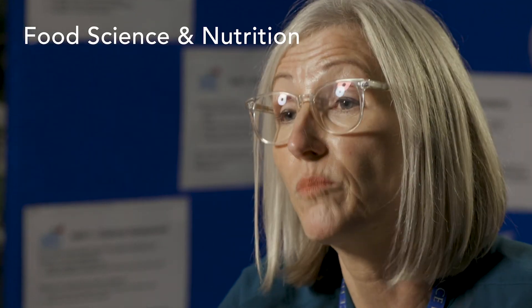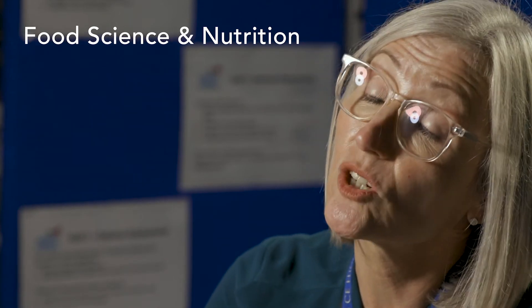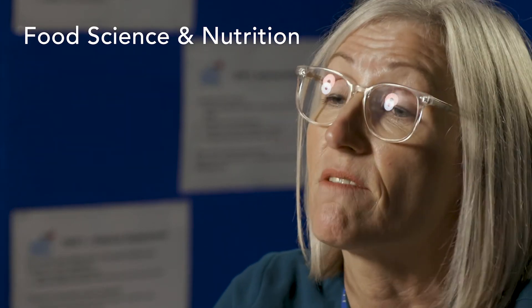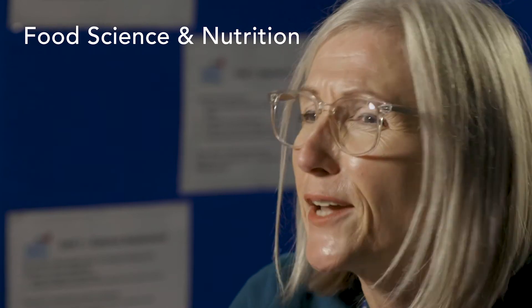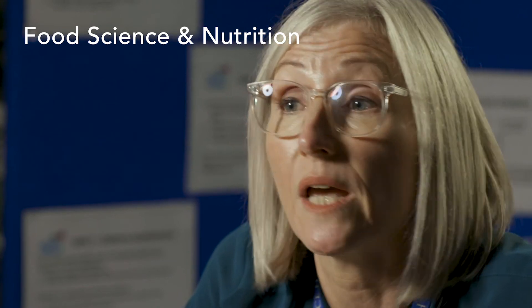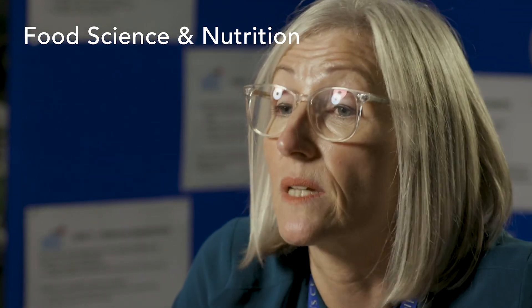It is a mixture of practical but it is a course designed to progress learners into university, so there is an aspect of theory and a significant element of science that goes with it. A lot of students who have studied this course have gone on to university to study food-based degrees such as food and nutrition, food marketing, and food development. Students have also gone on to job-based apprenticeship degrees with major supermarkets, and some have gone on to apprenticeships in the food industry, in hospitality, or in food development roles.